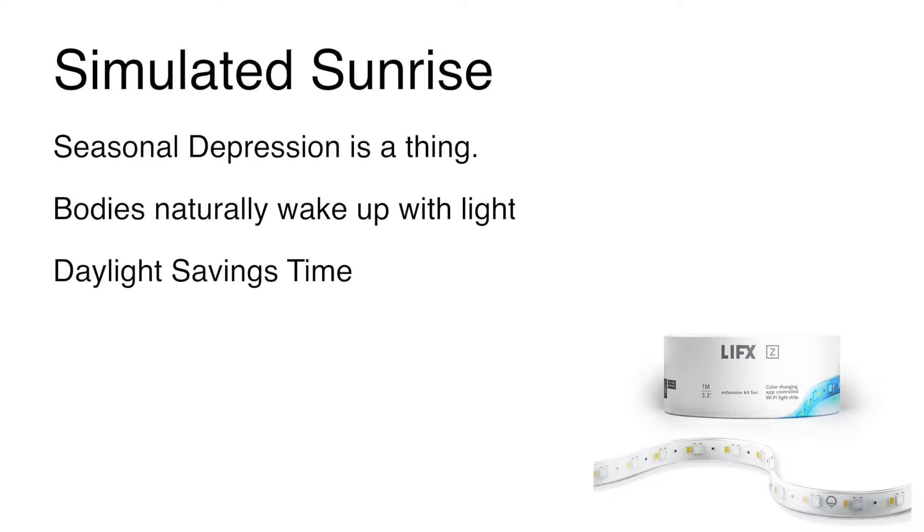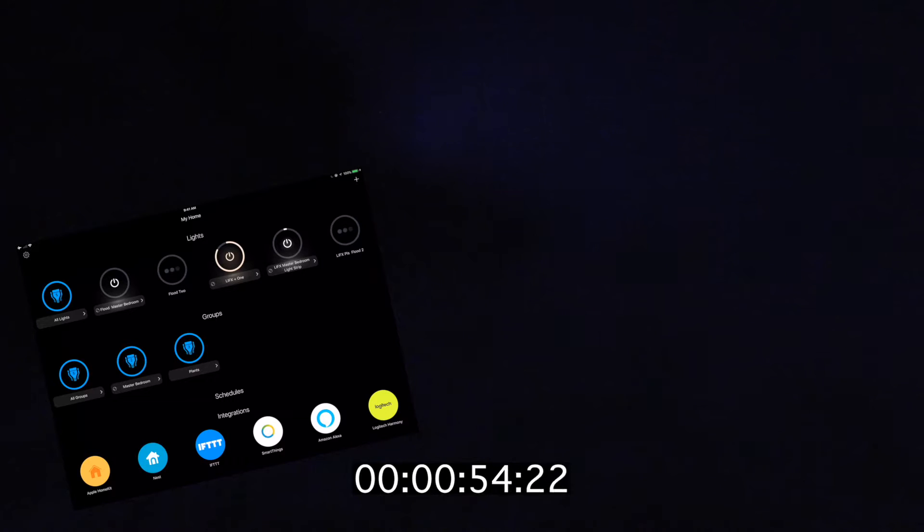Today we're going to look at a simulated sunrise home automation. Seasonal depression is definitely a thing, and the internet suggests that some light therapy like simulated sunrise — simulated sun coming up in the morning — can help with that. Your body wants to naturally wake up with light, and I can tell you mine has responded very well to waking up in the morning with this.